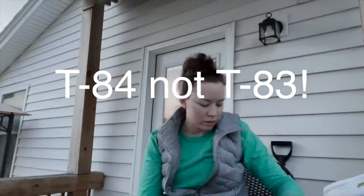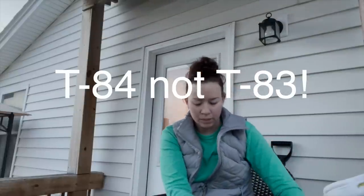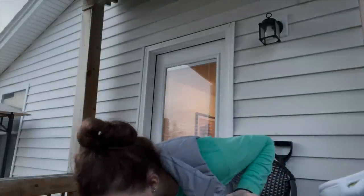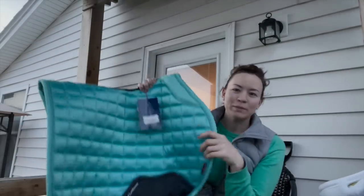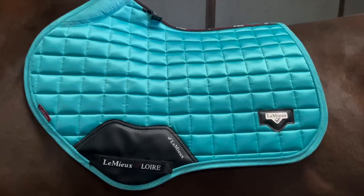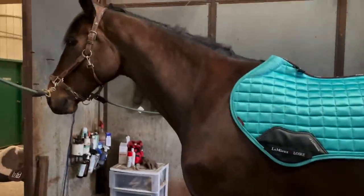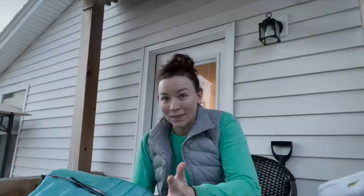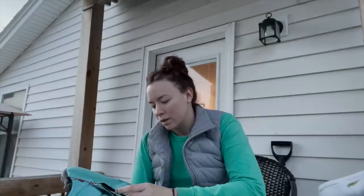The last grooming item was an Andis Ultra Edge T83 clipper blade. I have two more horses to clip so I got that to get them clipped. From that same order I'm super pumped — this is the new LeMieux collection. Some things were out of stock, so I'm waiting on the dressage pad, the bonnet, and I think the polos too.